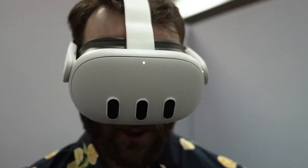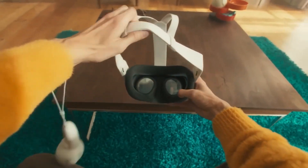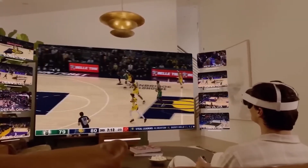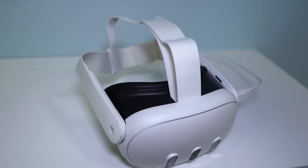But there's a problem with all these changes in the design — it's going to be hard to fix things if they break. In a careful look inside the Quest 3, iFixit found that it's not easy to repair. They gave it a low score of 4 out of 10 for repairability, because it's tough to get to the inside parts, and it's also hard to find replacement parts if something goes wrong.